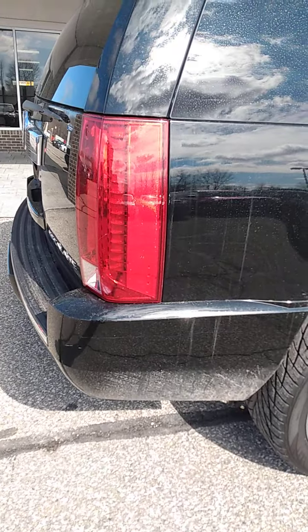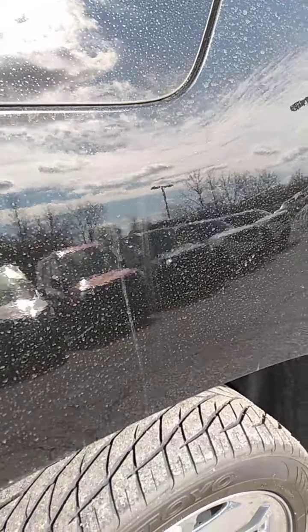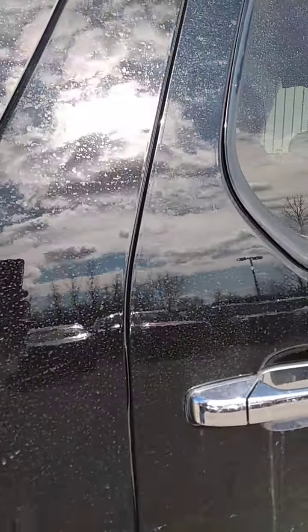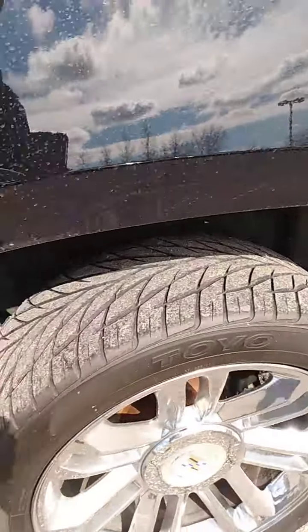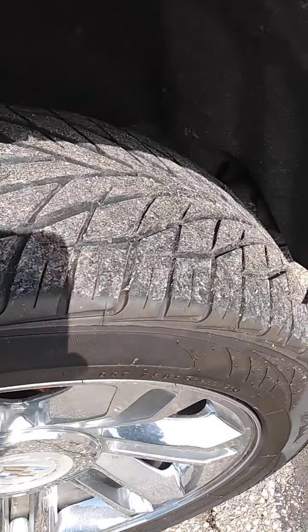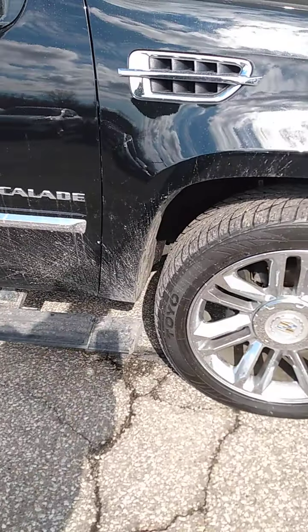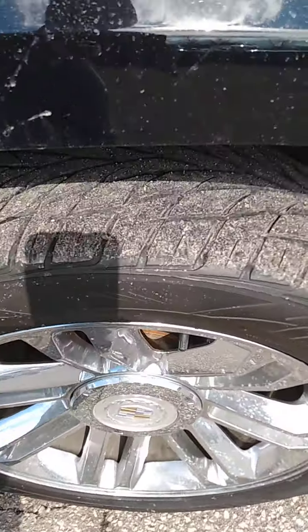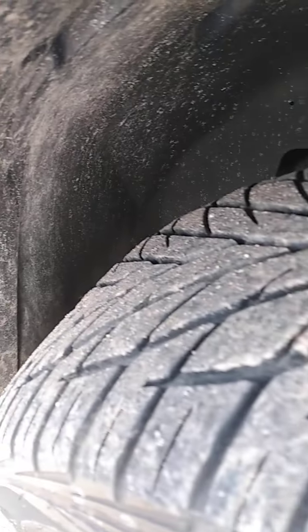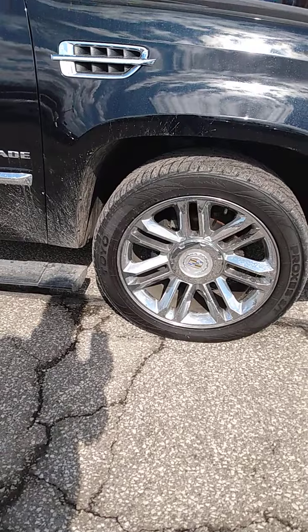We're going to walk along this side of the outside to check out the body panels. I'm sorry it's dirty — we've had a lot of snow and ice here and I didn't have a chance to get this all cleaned up. Once again, the wheels don't have any curb rash, good tread on the tires. Walk on around and get to the front — check out the front tire and wheel. All the tires match, all the tread matches.